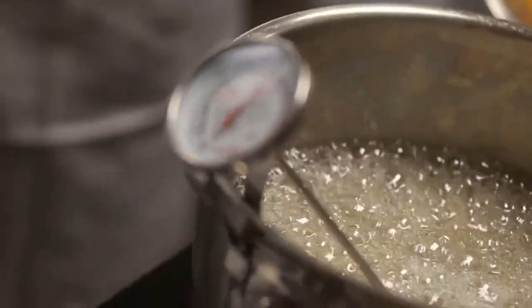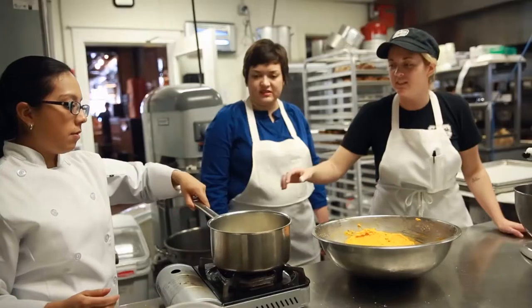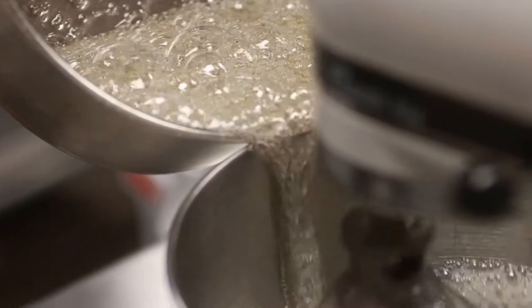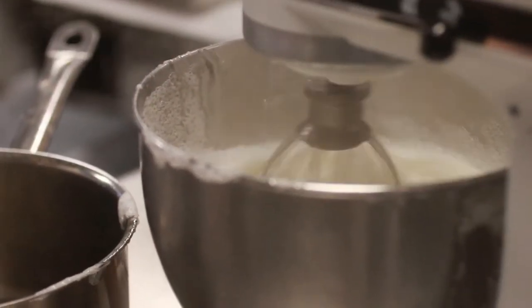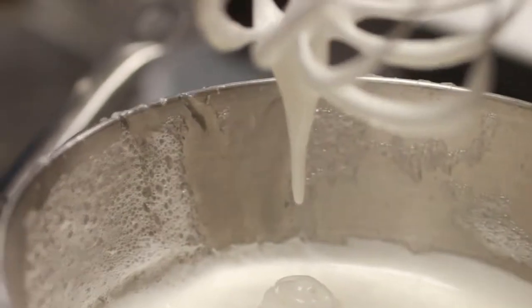When the sugar syrup reaches 240 degrees, take it off the burner and start adding it into your egg whites. You want to pour the sugar syrup down the side of the bowl slowly. It's important not to pour it into the whisk — we don't want the sugar to make strands. Beat the egg whites and sugar until the bowl is warm to the touch. You're looking for the egg whites to have a shine and the meringue to be loose where it almost holds together, but it'll still fall a little bit.